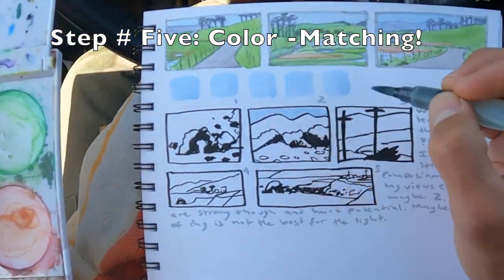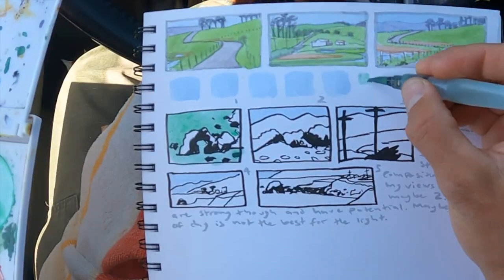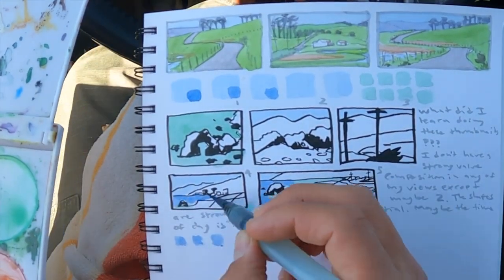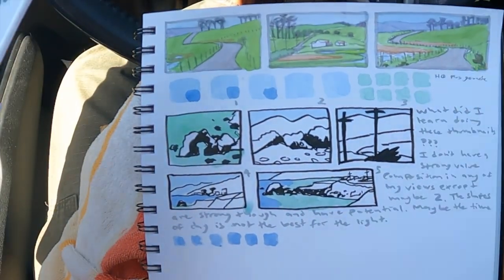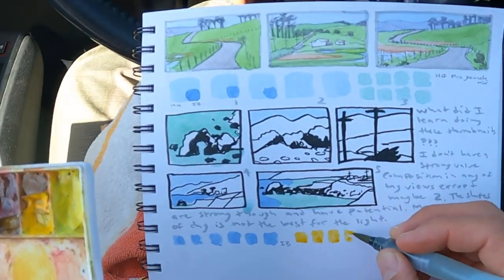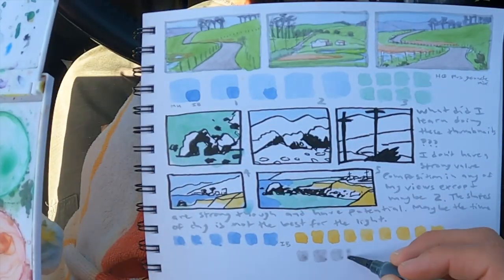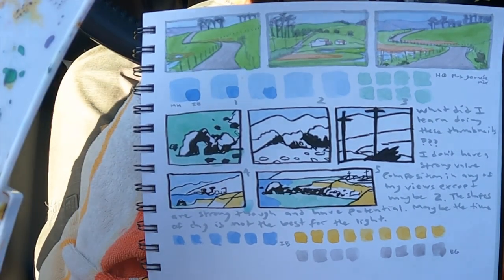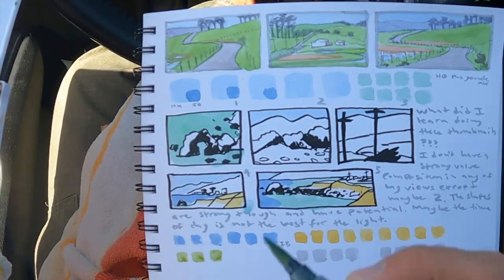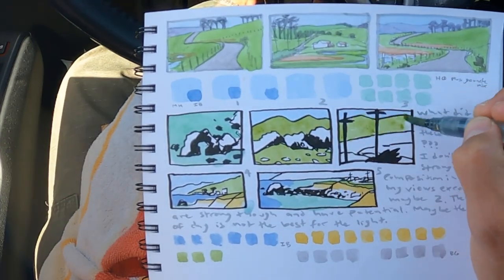One way to learn watercolor faster is to do color swatches. Instead of having to learn all the aspects of painting and color matching at the same time, you're just focused on getting the colors right. I still use color swatches as a way to learn about colors faster, so I'll often be doing them at the same time as my actual painting. I make notes about which pigments I used, which mixes I used, and this really helps me separate those learning tasks and learn them faster.